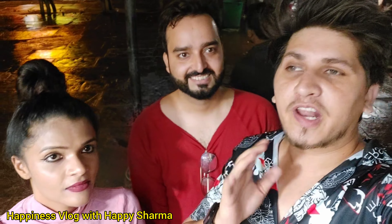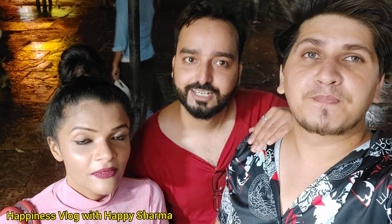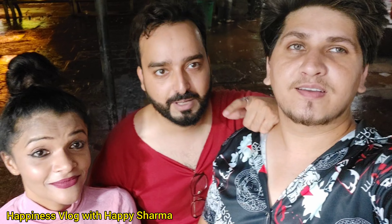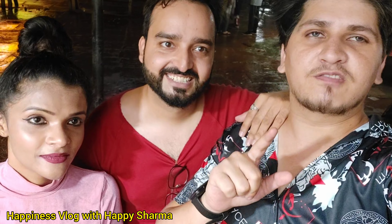Guys, if you feel nice, and if you like ice cream, it is nice and beautiful here. So please like this video, share this video, and subscribe to our channel. My name is Happiness Vlog with Akhetarva. Bye!